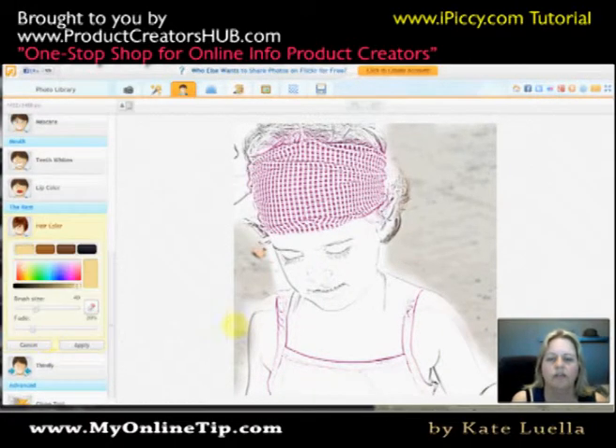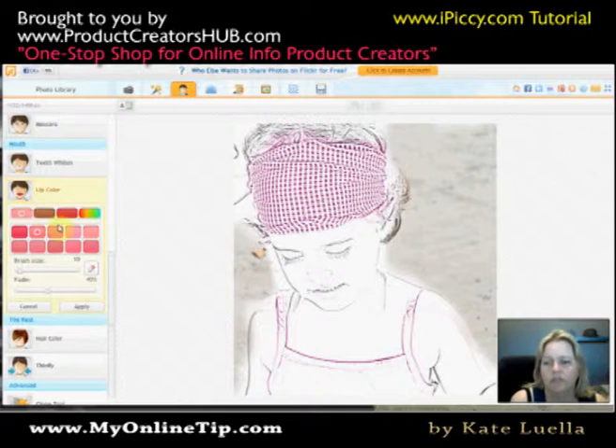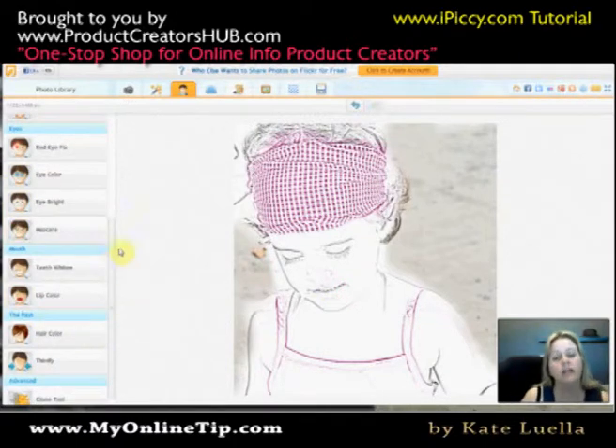Now let's say I want to do her lips. You could actually select the colour and increase the brush size to about there. You can play with it — you can choose Erase to basically erase it back — and then Apply. So that's really how you're colouring it.